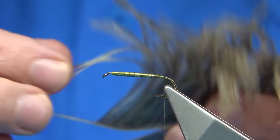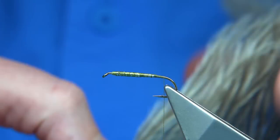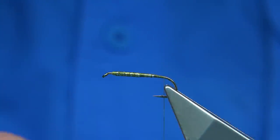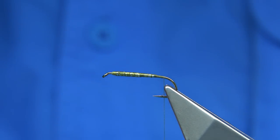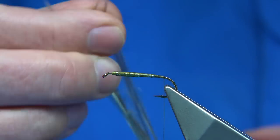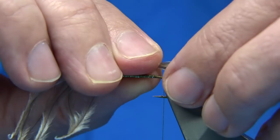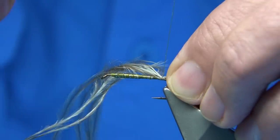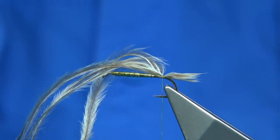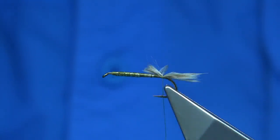I'm going to use a natural grey Ostrich herl — or you could use Emu. Use a few fibres, something soft. I usually put four on. They've got a nice taper to them, not too long, just a wee short tail. Tie it in at the back — you're looking at probably a third to half the hook length in. Two or three turns to catch it in, then trim it to the half-way mark, because this is where I change colours. Use that as a guide.